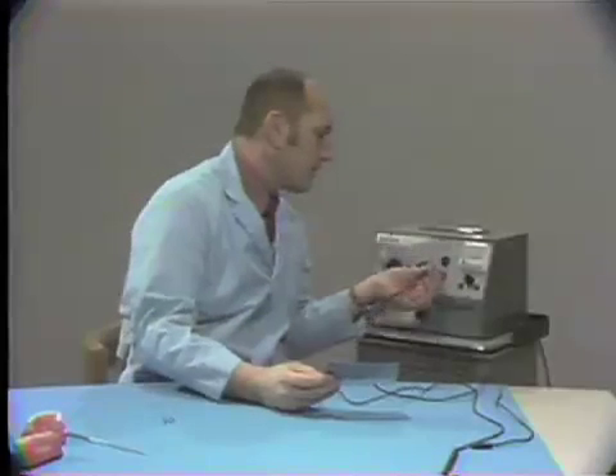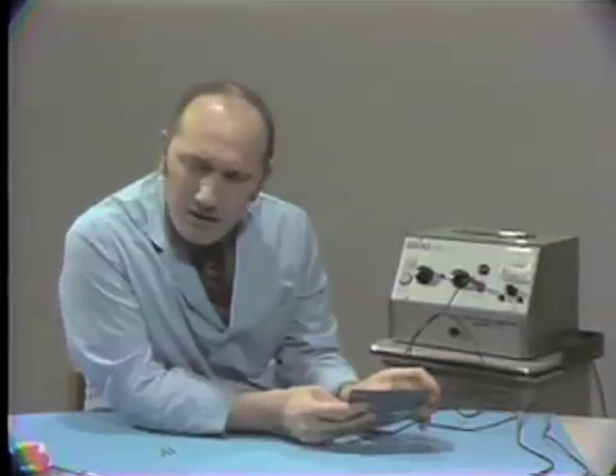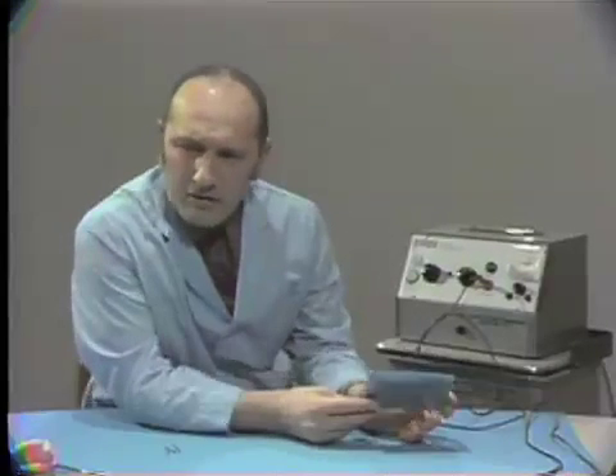If the patient is wearing a suit coat or heavy clothing, have them take the suit coat off. And in the case of females where there are heavy undergarments, you have to place this perhaps up high on the shoulder.